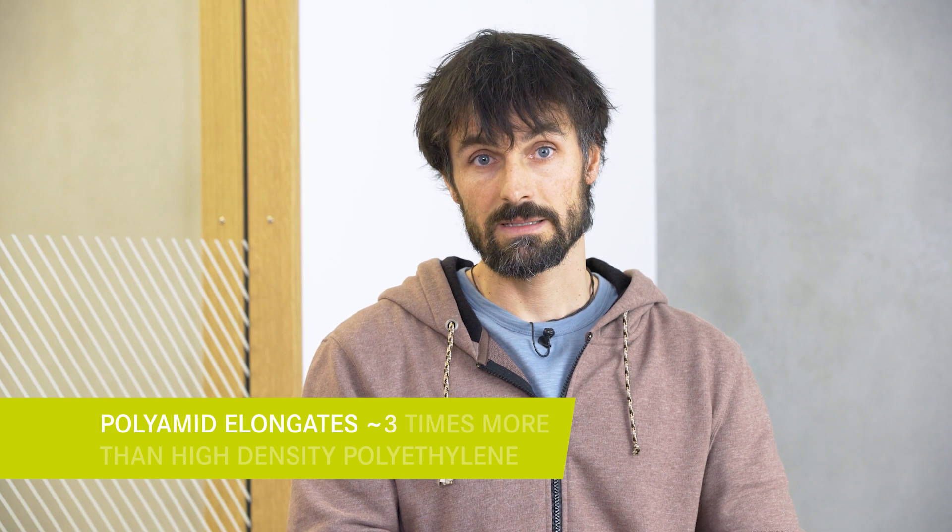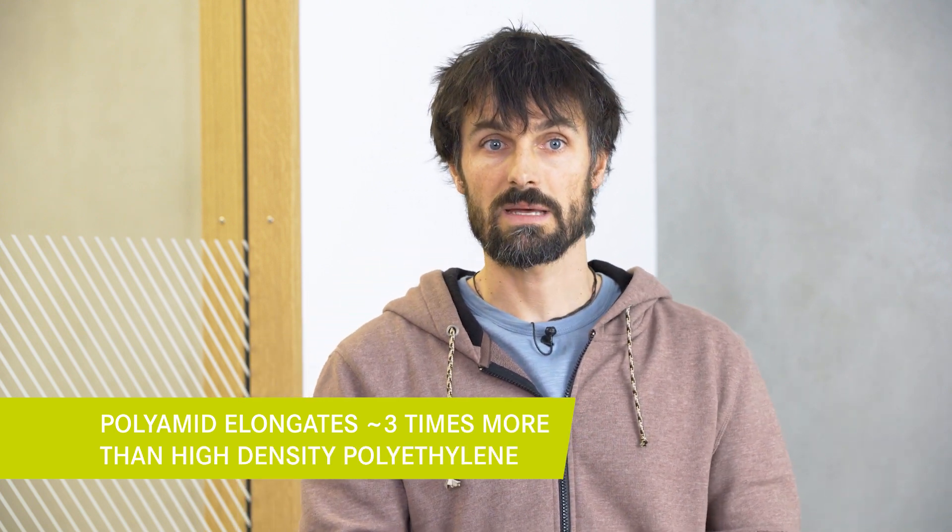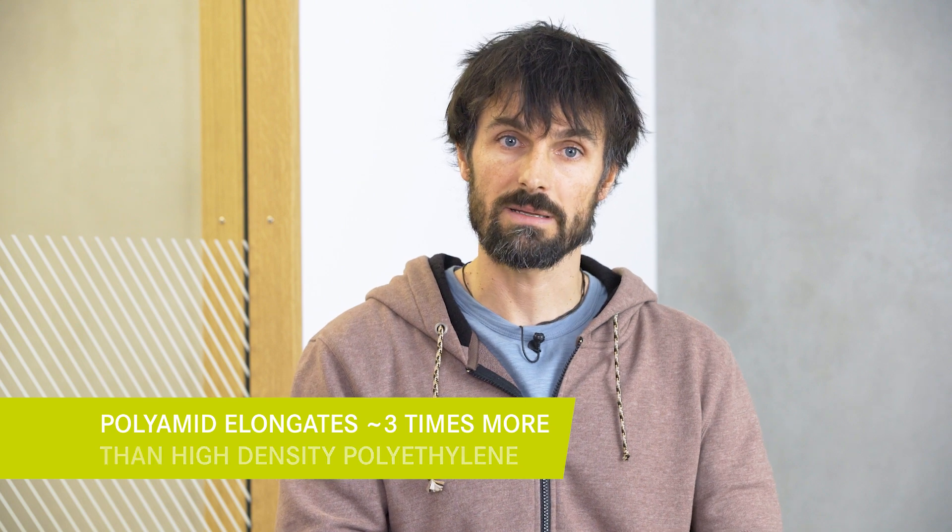Interesting is that polyamide elongates about three times more than high density polyethylene. This means the polyamide sling absorbs a lot more energy until it breaks.